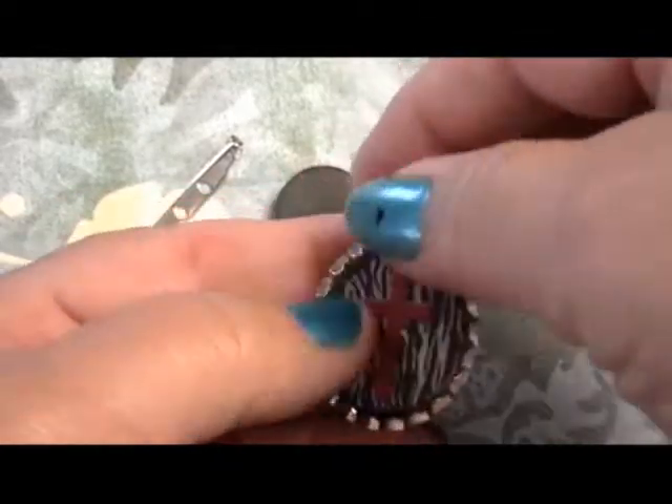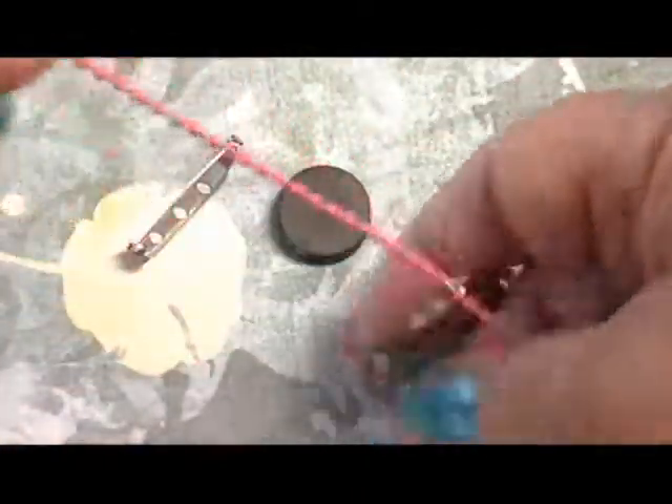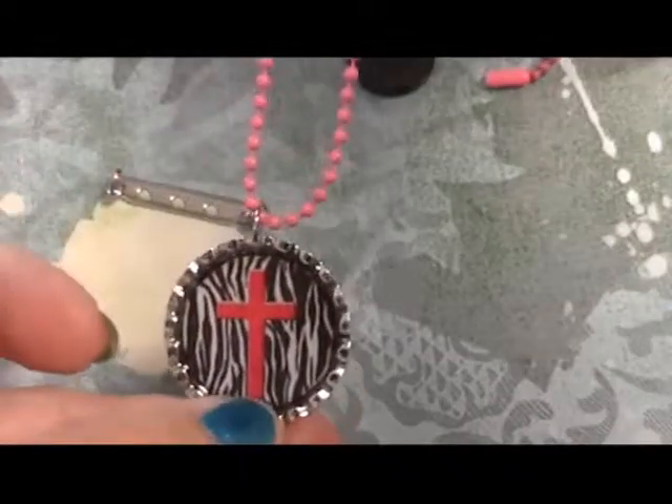The next day, you can just add what's called a ball chain, and you have a necklace.